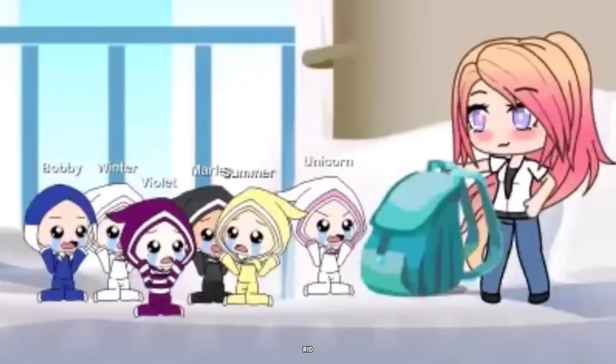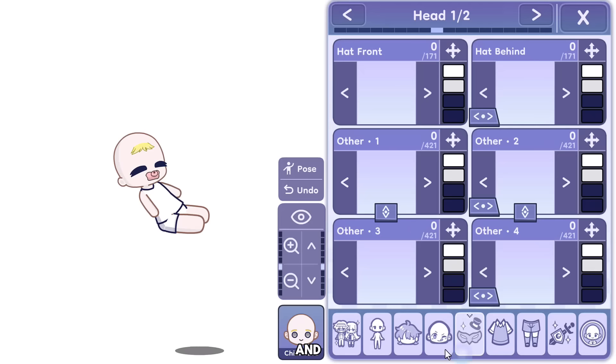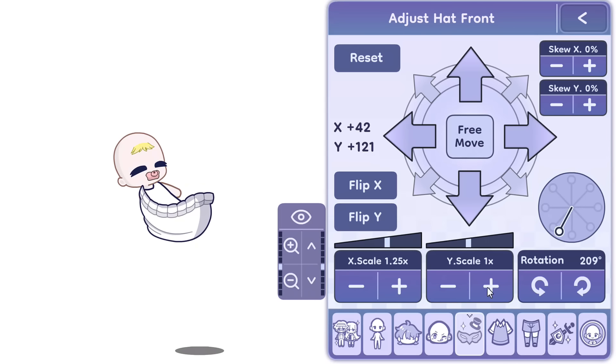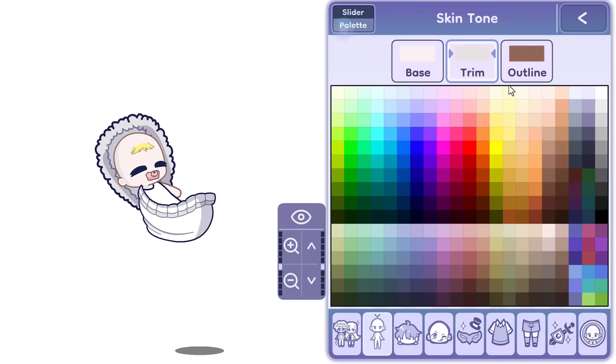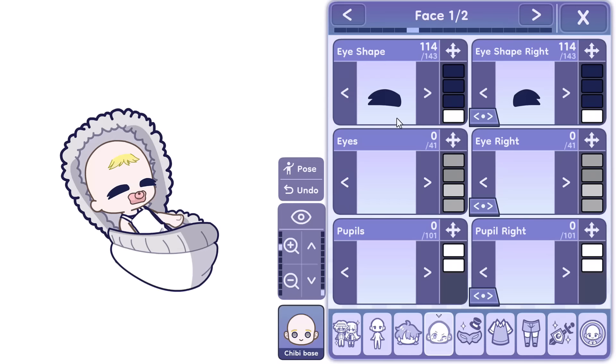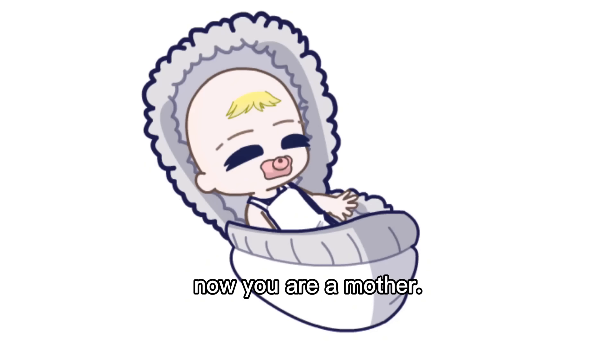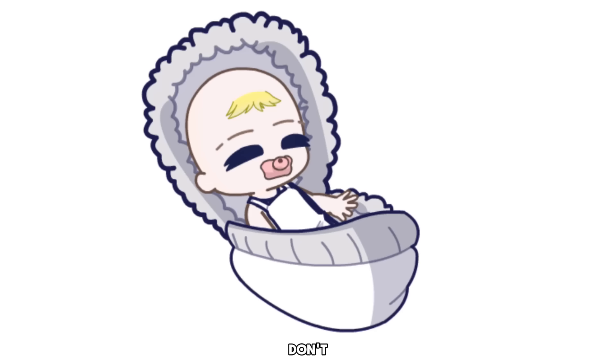Tip 4: Realistic baby. It's time to get rid of the 2018 Gacha baby and have yourself a realistic baby that actually looks like a baby. Here you go — now you are a mother or a father. Just don't leave for the milk.